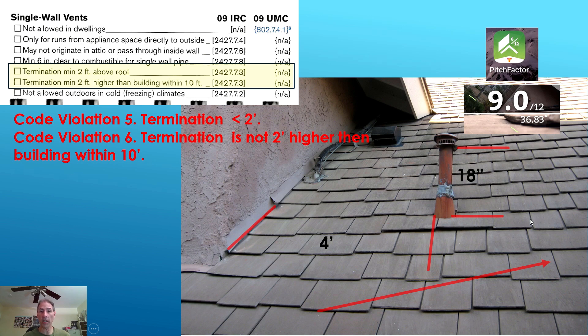You cannot comfortably walk on a roof with a slope greater than 6/12, so a 9/12 roof means you're going to stay off it due to the slope. In addition, the roofing material is a fiber cementitious tile that becomes brittle with age — this roof is at least 20 years old. If you were to walk on it there's a high likelihood you could crack one of these tiles. So for inspection purposes, you're not going to want to walk on this roof.